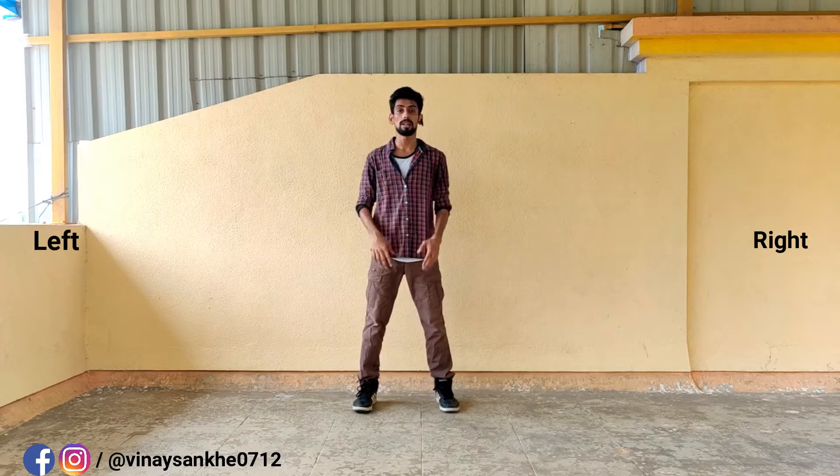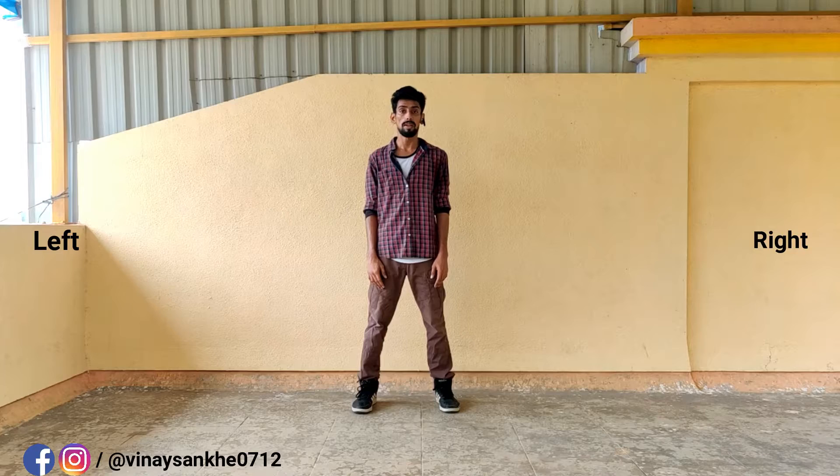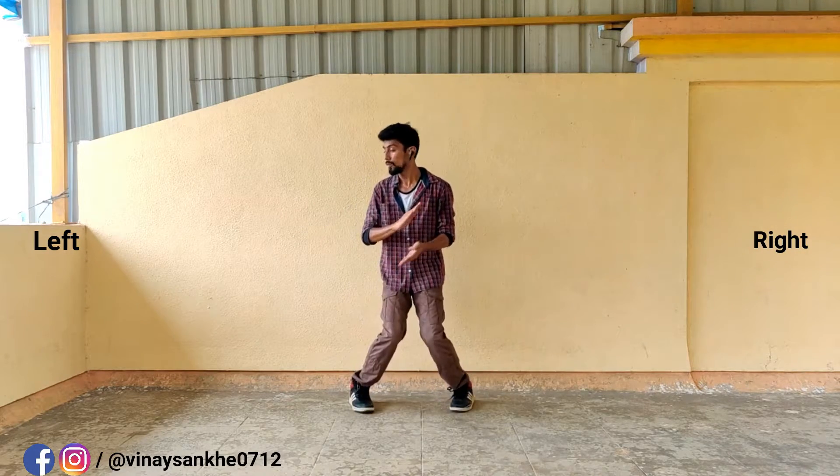Now, face. 1, 2, 3, 4. Okay? So here, 1, 2, 3, 4. Okay?